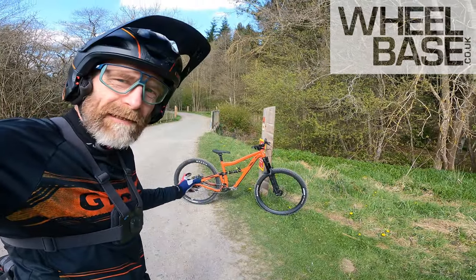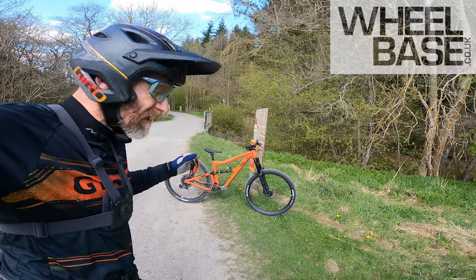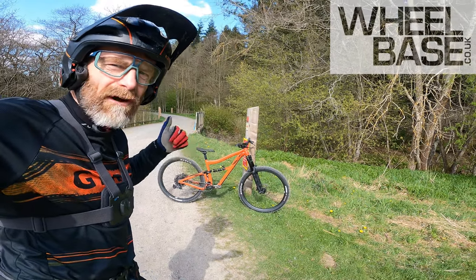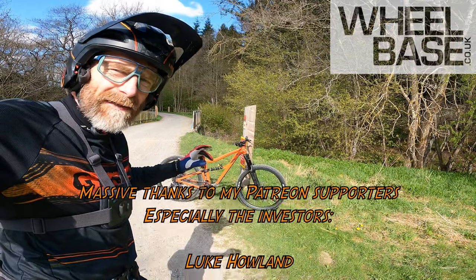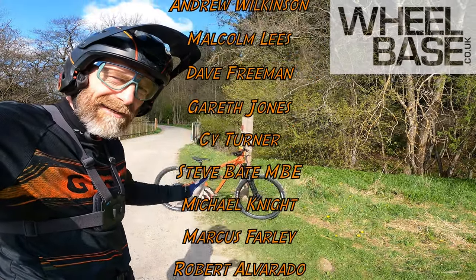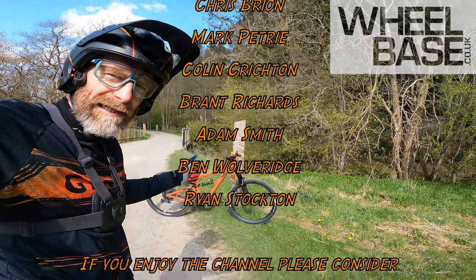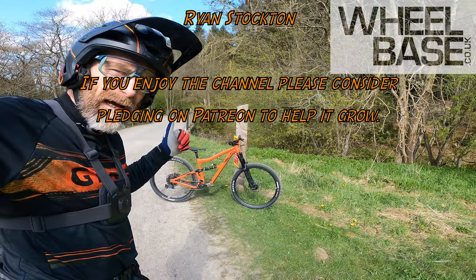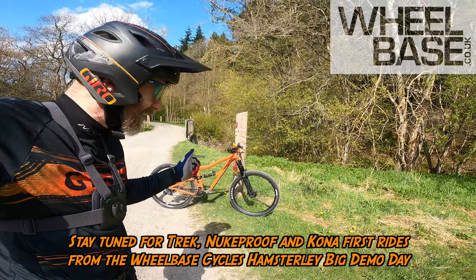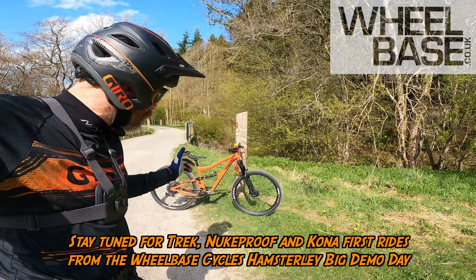Big thanks to the Ibis demo crew for lending me this and setting me up. A massive thanks to Wheelbase Cycles for inviting me to the demo day to hit up some of the bikes here. And a big thanks to Xuro Cycling for clothing and kit channel support, and Crud Products as well. Massive thanks to my Patreon supporters who pledge a very small amount on a monthly basis — it makes a big difference in how sustainable this channel is, and they get exclusive, early, extended, and behind-the-scenes edits as a thank you. I'm pencilled in for a Trek Fuel EX and a Nukeproof Megawatt, and I'm also going to try and get on a Mondraker Super Foxy today. I've been Guy Kesteven, riding the Ibis Ripmo AF.